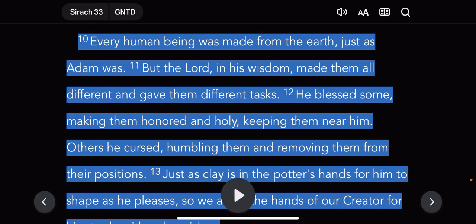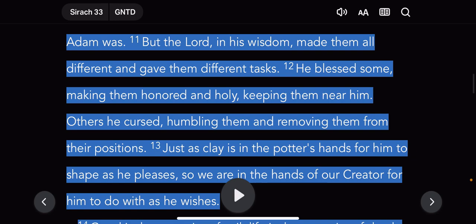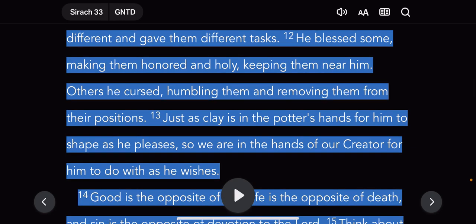Verse 12: he blessed some, making them honored and holy. Holy means set apart — quiddash. It's really the hopeful elect of Israel that are holy, and they're honored too, because if the Lord is increasing you in wisdom, knowledge, or understanding, the Lord is honoring you — you could possibly be one of the hopeful elect. It says: keeping them near him, others he cursed, humbling them, removing them from their positions. And he did humble Israel.